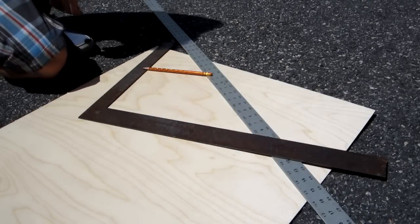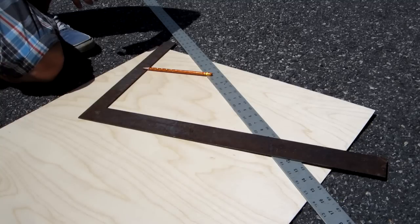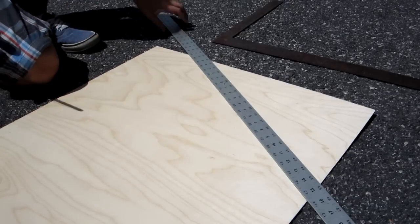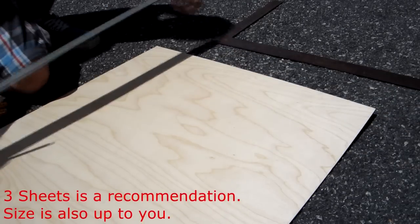The first step to making your cruiser board is marking your materials. Today I'm using 1/8 inch Baltic Birch. If you are using 1/8 inch material, you will need to cut 3 sheets. Mine are 7 by 24 inches.